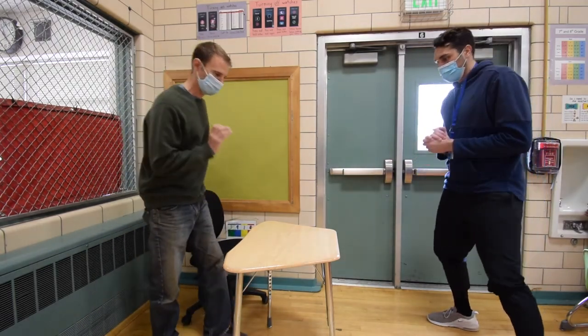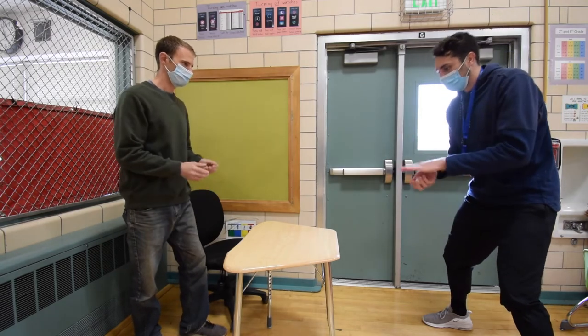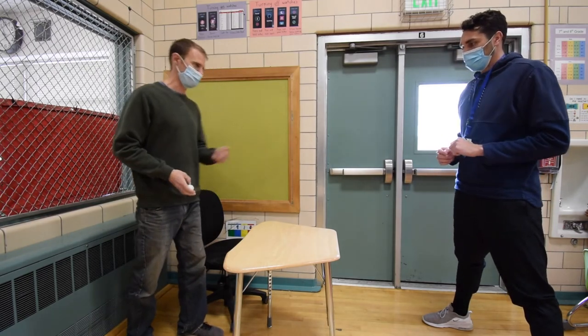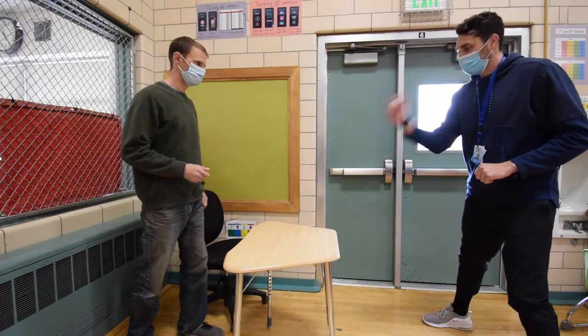This is catch ping pong. I'm going to bounce the ball on the table and my partner is going to catch it. Let's catch with two hands to start. If that's easy, you could try catching with one hand. Remember, these games are collaborative — we are on a team and we are working together. Now would be a great time to pause the video, find a partner, and practice your catch ping pong.